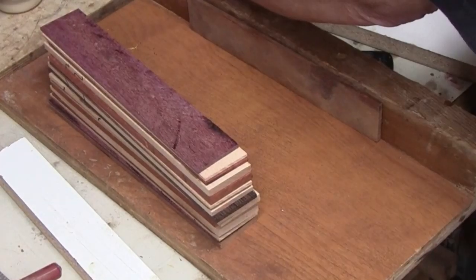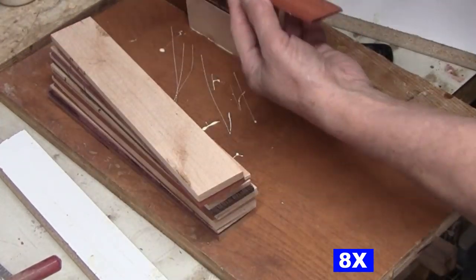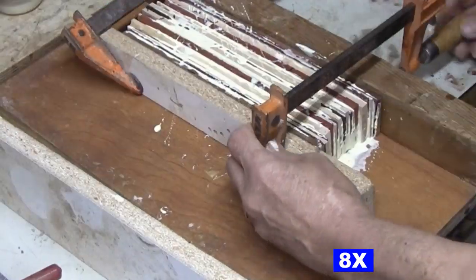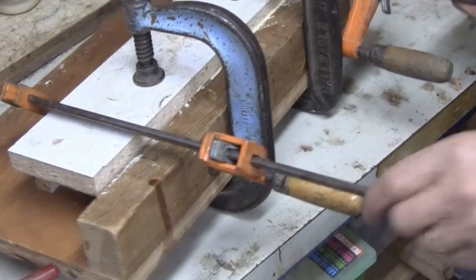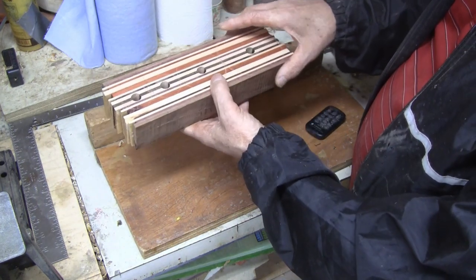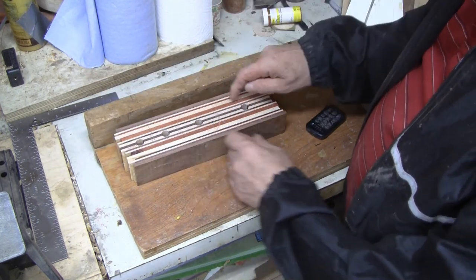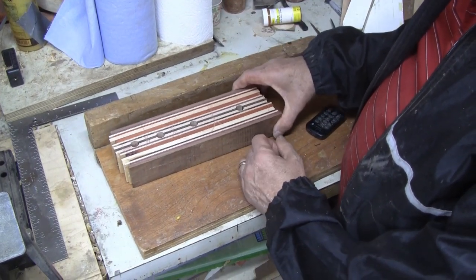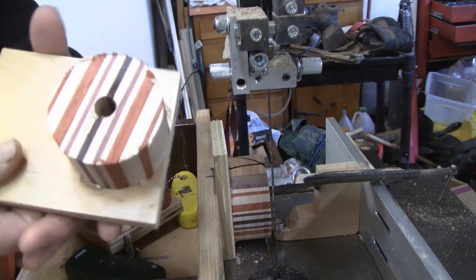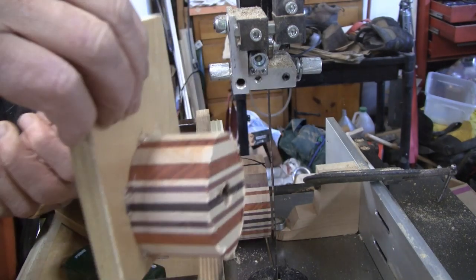I'm going to get this glued together and let that sit. Here's the piece — I cleaned it up, joined it, and planed it down to a parallel thickness. I have four holes drilled in it. I'll scribe circles on there and cut these out. I'm going to set it up on my bandsaw sled that I made for slicing these pieces off. Right now I have these discs double sticky taped and with dabs of hot glue holding them onto these pieces of plywood.